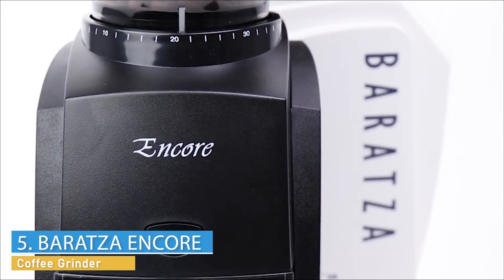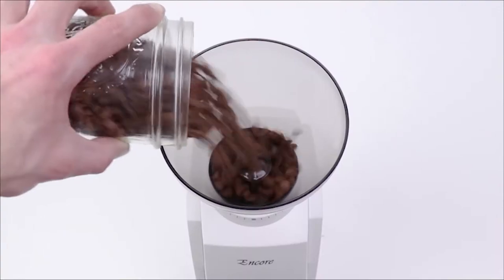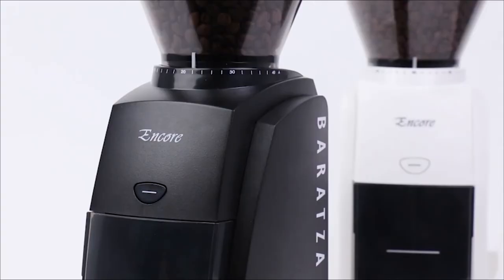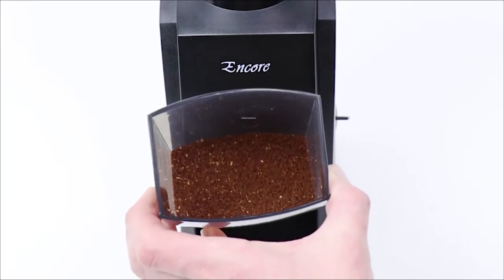The Baratza Encore — the go-to home coffee grinder for both new coffee fans and long-time aficionados alike. A simple on/off switch runs the grinder continuously. Use the pulse button to top off your grind. No fuss, just fresh coffee.